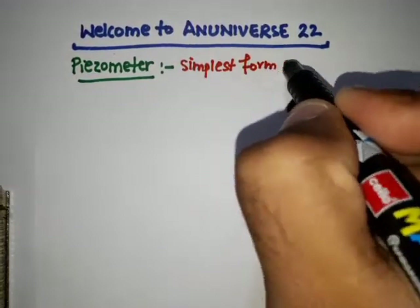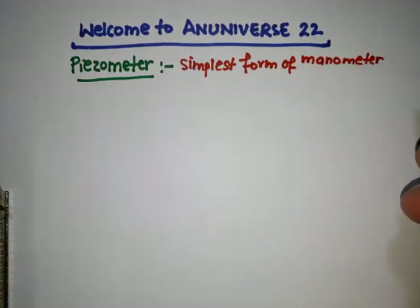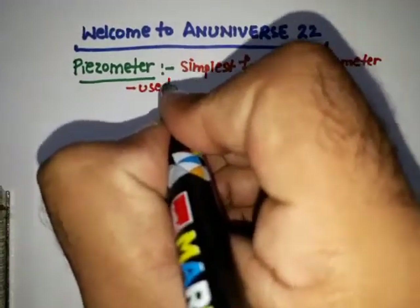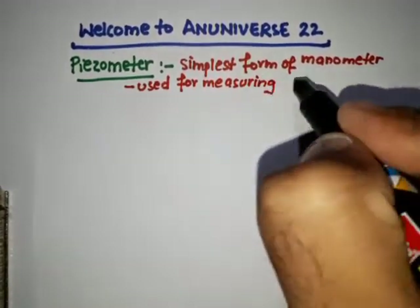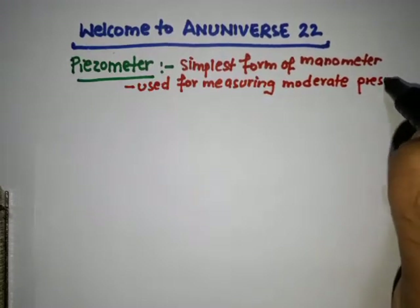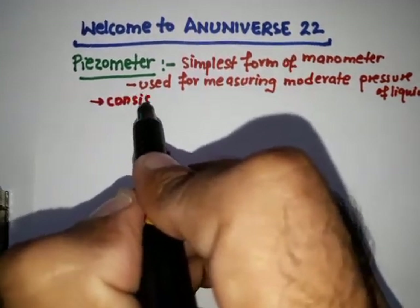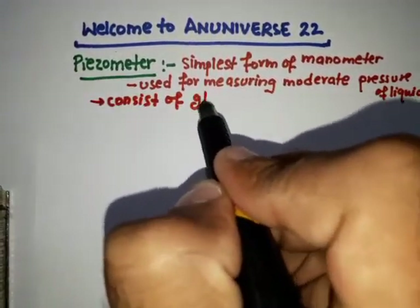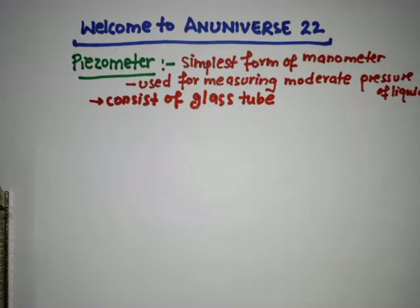A piezometer is the simplest form of manometer, which can be used for measuring moderate pressure of liquid. It basically consists of a glass tube.